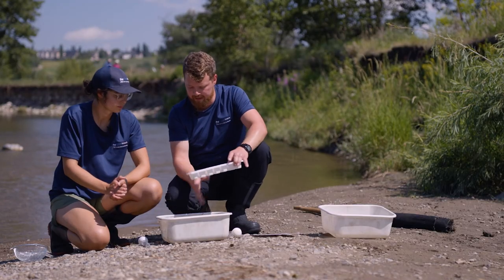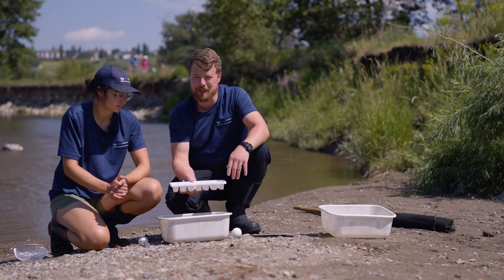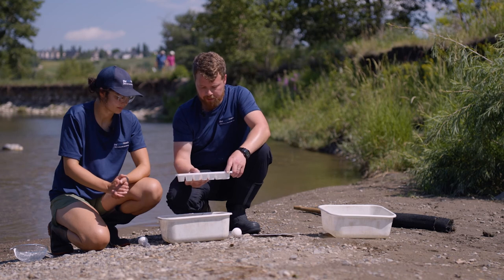The next step is to make sure we clean everything out really well. We don't want any of these organisms to dry and get stuck inside the bin, so we're going to dump everything back into the creek and let them all go.